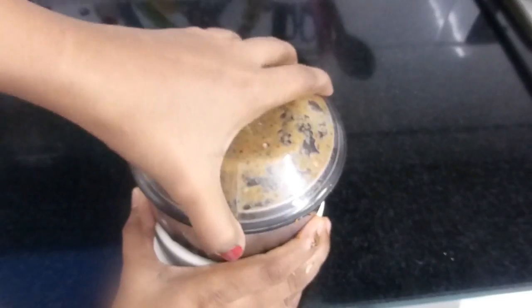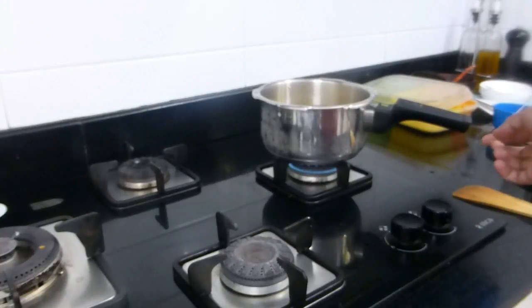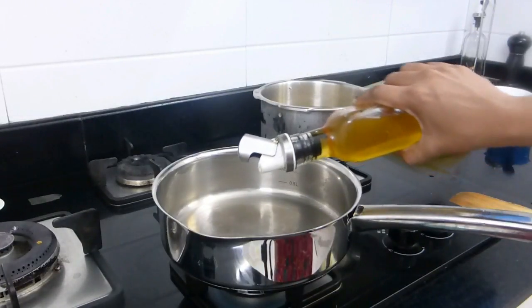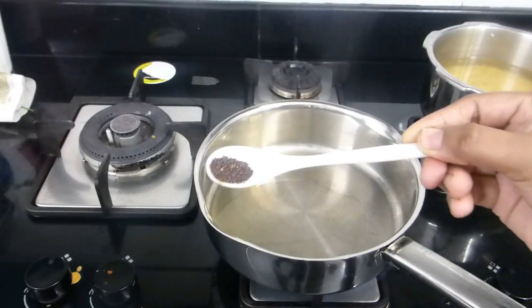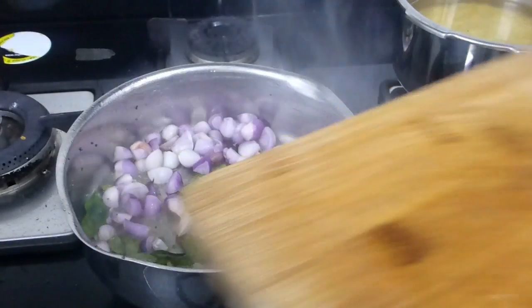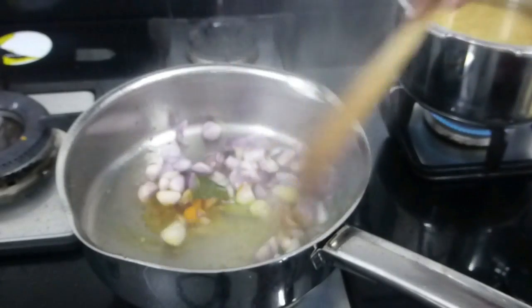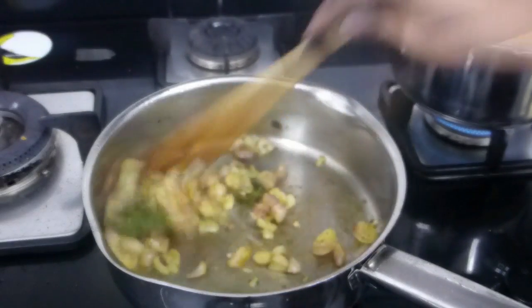The masala paste is ready. Now place the pressure cooker on one stove. On another stove, place a pan with 2 tablespoons of cooking oil. Once the oil is slightly hot, add half a teaspoon of mustard seeds, a sprig of fresh curry leaf, around 10 pearl onions peeled and roughly chopped, and half a teaspoon of turmeric. Mix well and fry until the onions become light brown in color.